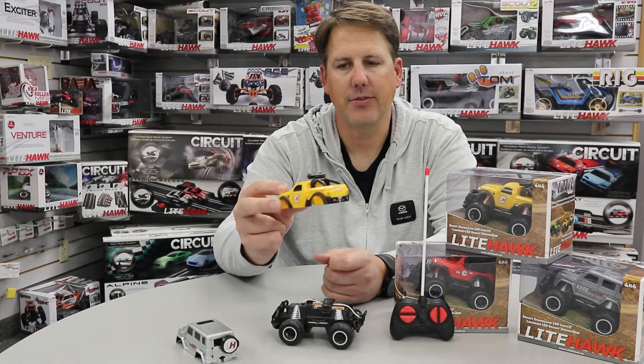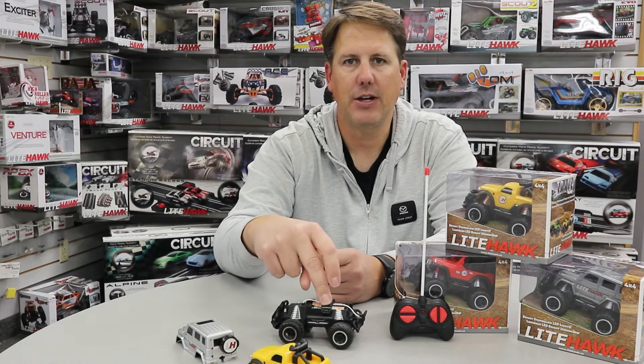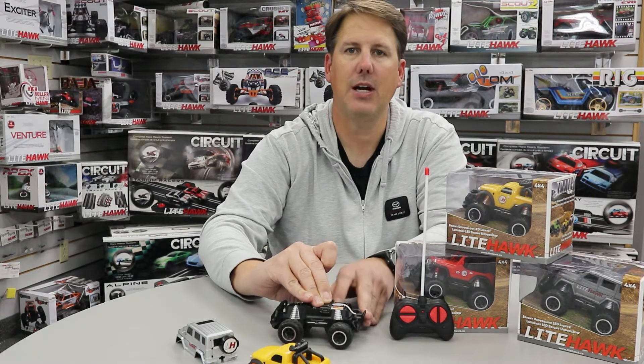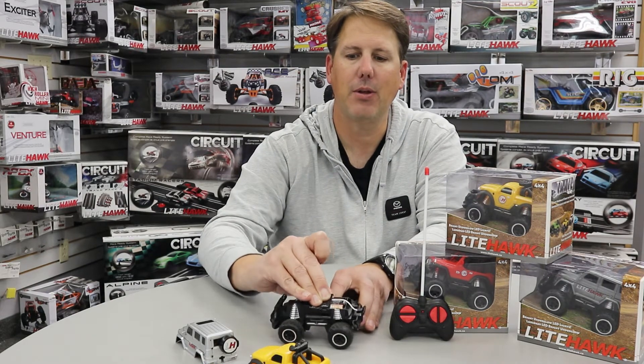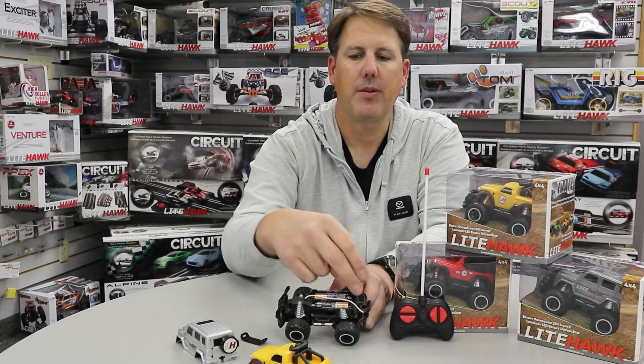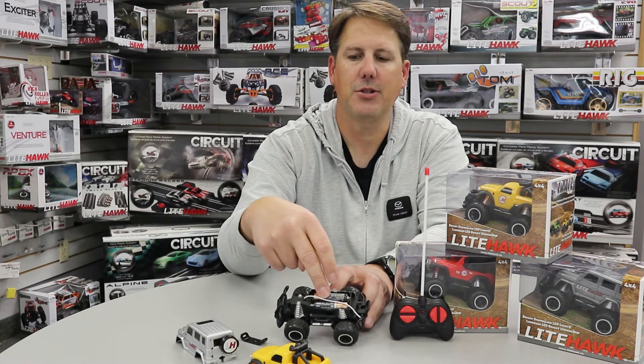Once we have the body off the vehicle, underneath you've got your battery hold down, which we unclip. It's easy if you push down in the center because it helps spread the plastic. Once we get that off, we can insert our fresh AA batteries.